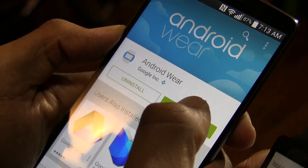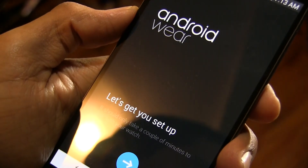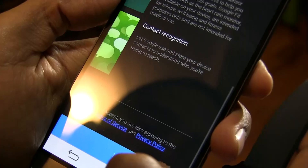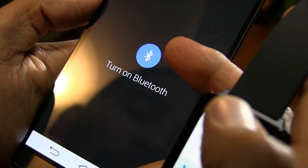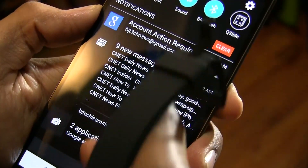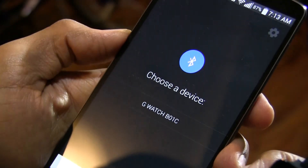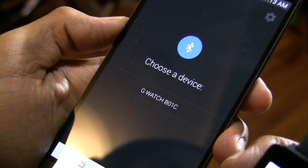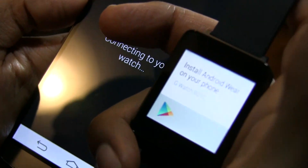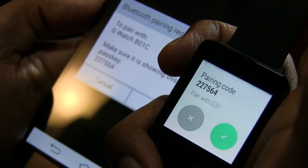Press Open and it says 'Let's get you set up.' Hit the arrow, accept the terms, and it asks you to turn on Bluetooth. I go into my quick panel, turn on Bluetooth, and go back. It then shows 'Choose the device' — mine shows the G Watch BO1C, which matches the watch, so I select it and it starts connecting.